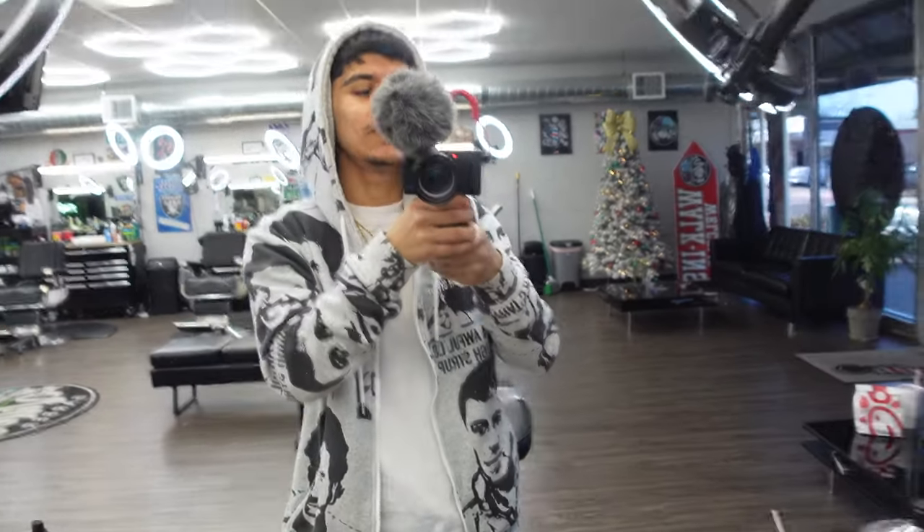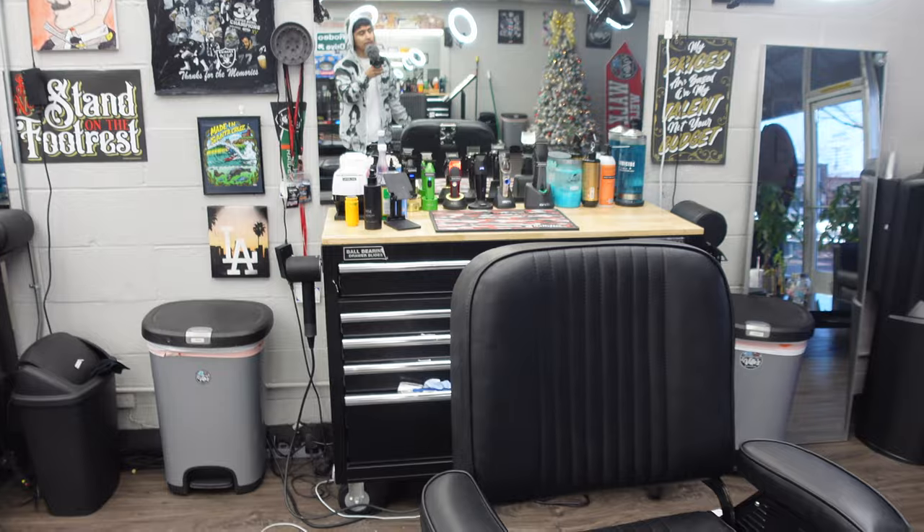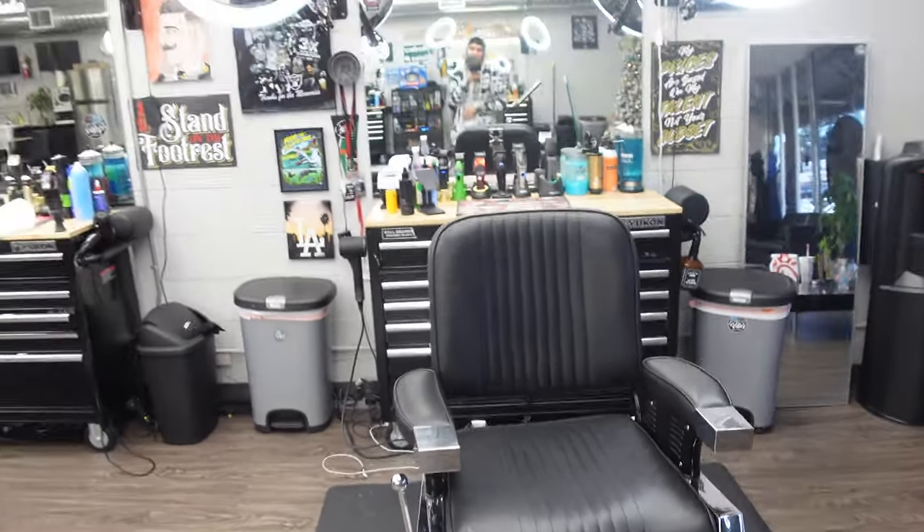Hey, what's up guys, it's Junior. Today I'm gonna be showing you guys my barber setup. Thank you guys for clicking on this video, so let's go ahead and show you guys my station.